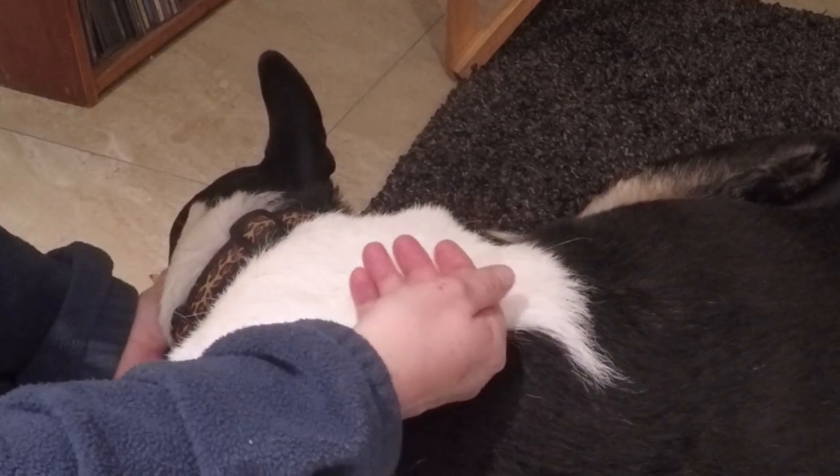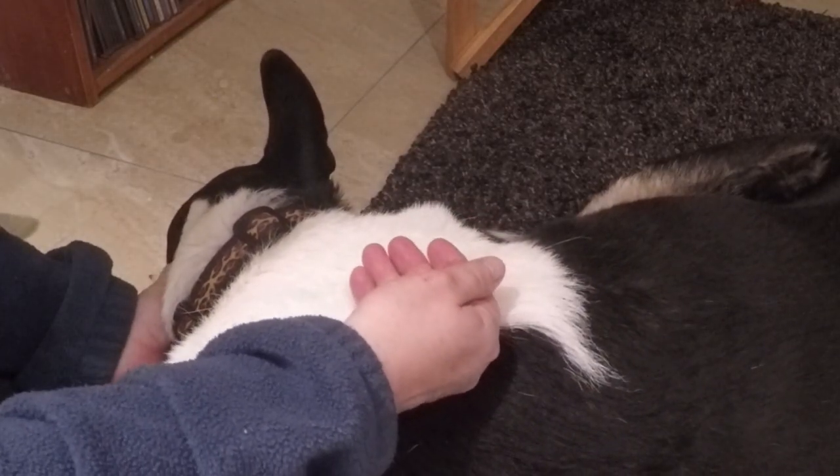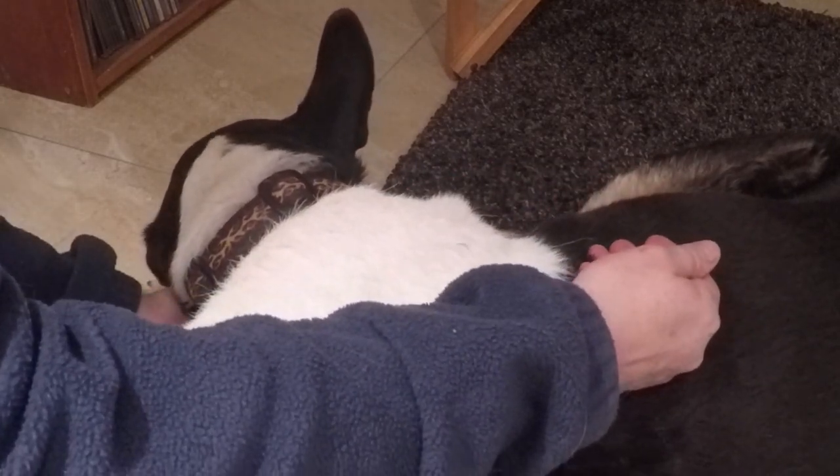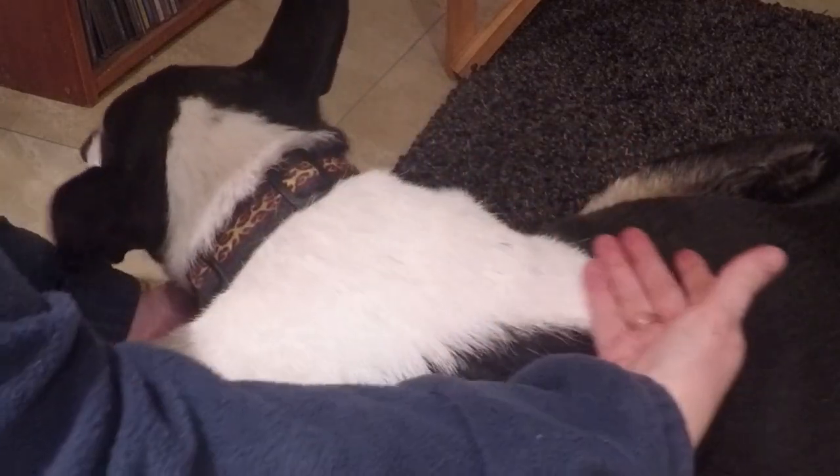So when you first meet a dog, it's a really nice idea to just use the back of your hand first when you introduce yourself to them. When you touch dogs in this way with the back of your hand, it's much less threatening and it can be a really good way to get to know a dog.